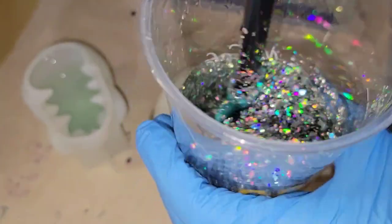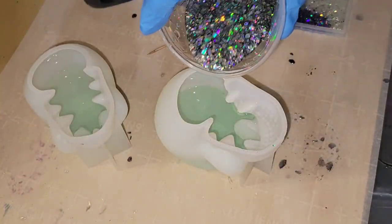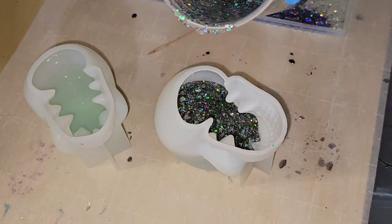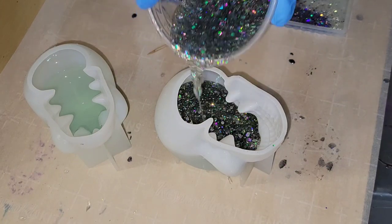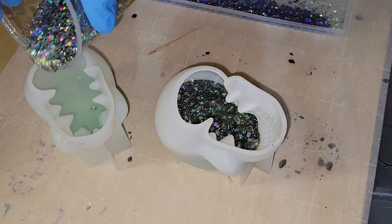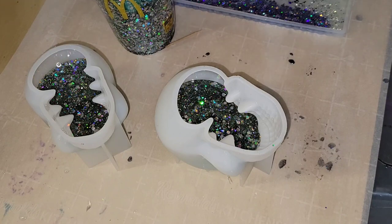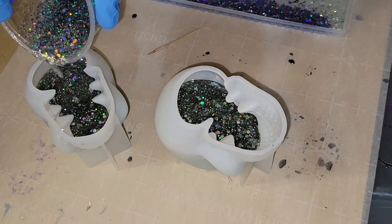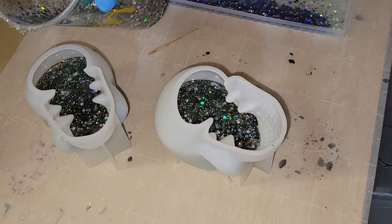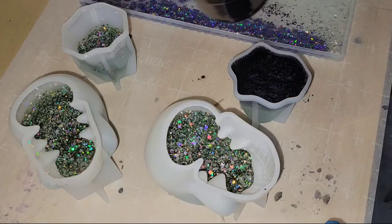This is the next day. I'm going in with some of my All the Rainbows holographic glitter — you can get this from my Etsy shop. For this layer I'm using the Total Boat High Performance Epoxy. That epoxy is thicker than the Liquid Diamonds I used for the first layer, and that's going to help prevent the glitter from sinking down, making it look like there's glitter throughout the entire layer. If you use a really thin viscosity resin, the glitter will sink and it'll just look like a layer of glitter with clear underneath. I added about 1.5 ounces to each mold.